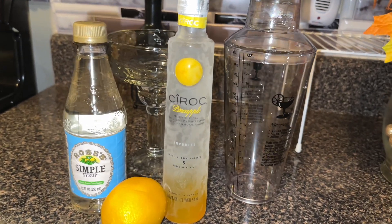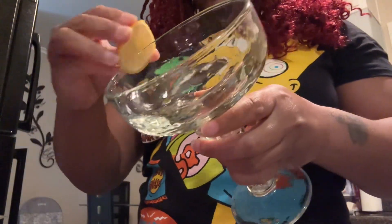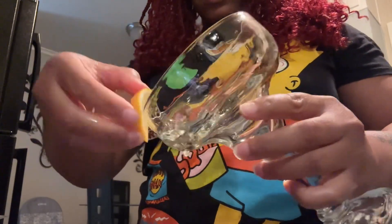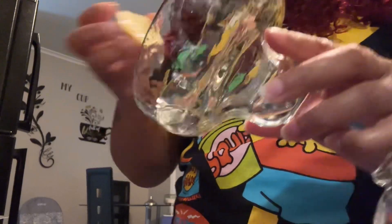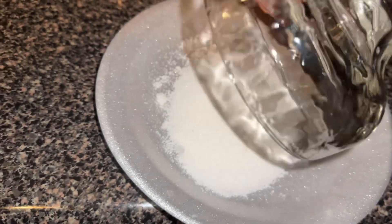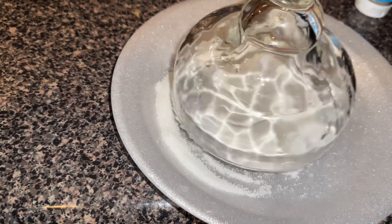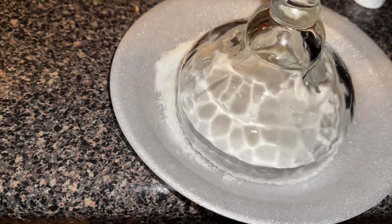Hey y'all, what's up! Today I'm going to show y'all how I make my lemon drop. First, take your lemon and rub it all around your rim just like you see me doing — get it all moist — because you're going to put it in the sugar. Turn it and let it get on the rim where you put the lemon juice, so just turn it around so the lemon juice can get all around the rim.